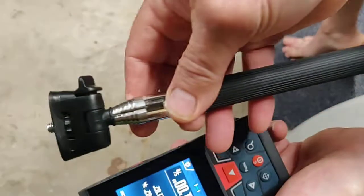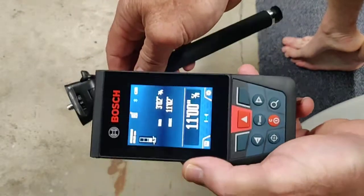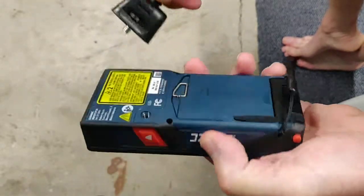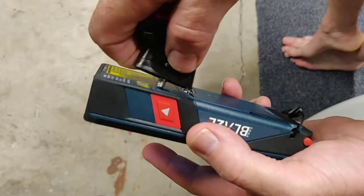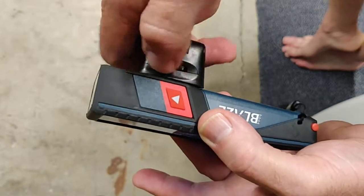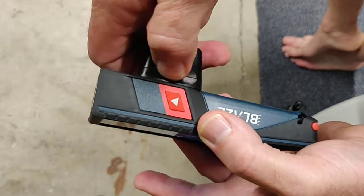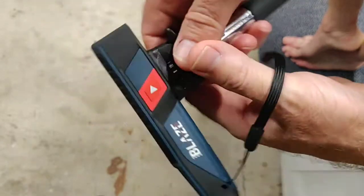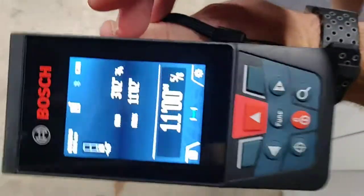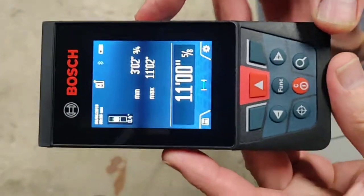So I have this little selfie stick. Since I don't really take selfies or anything, what I've done is — it has the standard quarter-twenty threading — you're able to just thread this on there, and what's nice is now you can extend it out and this is going to hold it nice and still.